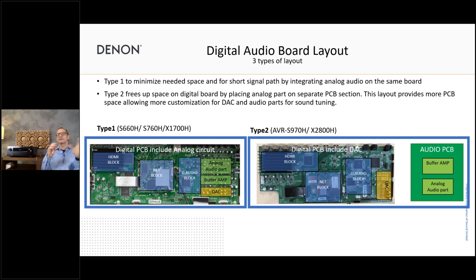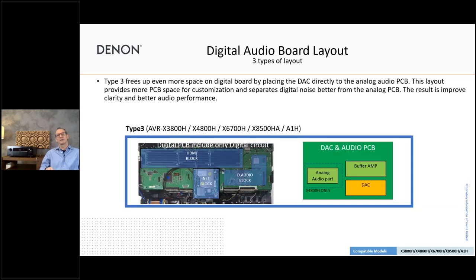For the entry model, everything is on one PCB — more cost-efficient, but you're very limited in space, component choices, signal line widths, and power supply lines. In the mid-range, we already separate digital and analog sides, adding an additional audio PCB. And for the 4800, we go even further: a purely digital board, and the DA converter is added to the analog audio board, giving a very close connection to all the analog audio processing. This gives a nice separation between blocks, more space, and the ability to use better and bigger parts — all helping to improve audio quality.